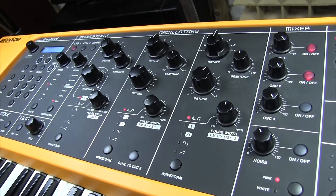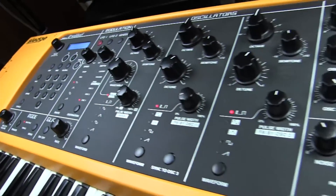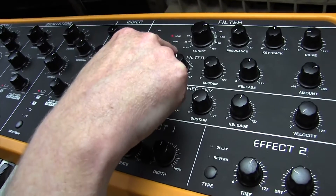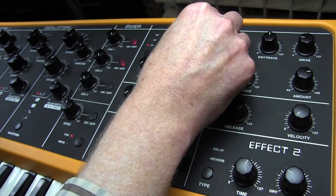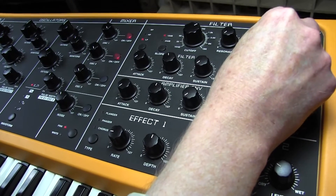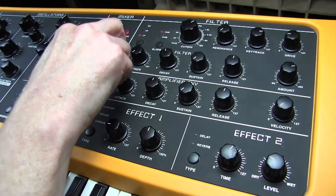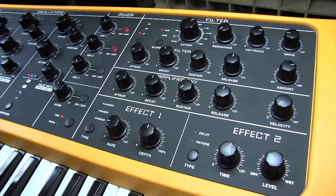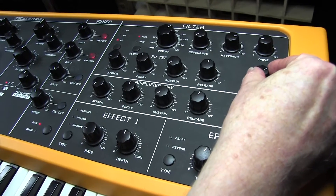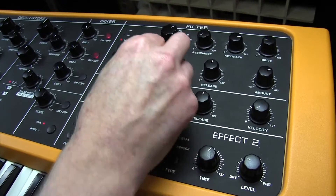There's a bit of a wobble to that sound — there shouldn't be a wobble, let me just correct that. For the filter section we need a low-pass filter, 12 dB, cutoff 80, key track 108. Just making sure that we've got both oscillators in there — that's right. Filter envelope amount 27.